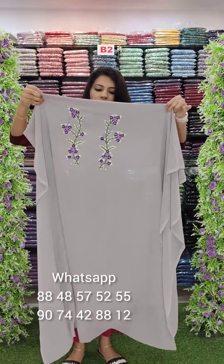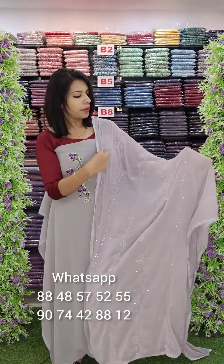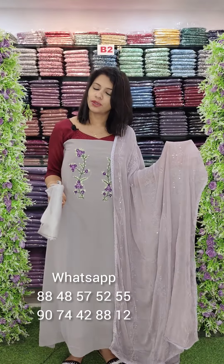This is a dusty tone, with gray or orchid — a dusty mixed shade. This is a handwork with lavender and purple combo, handwork pattern, chiffon. The rate is 1340 with free shipping.